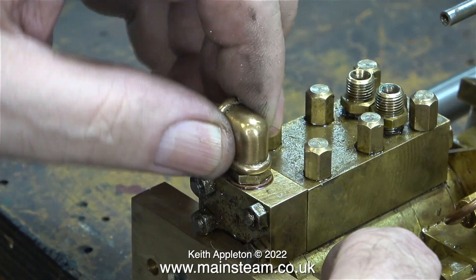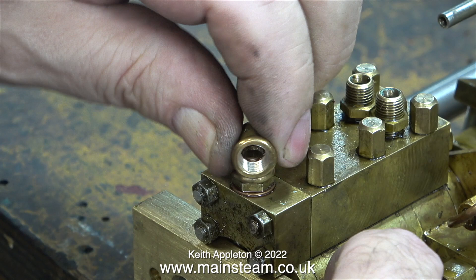What I intend to do with this steam pump is have short pieces of pipe fitted with union cones and union nuts all pointing in the right direction. That way I can use link pipes from the water supply and steam supply, which will make the job of piping the engine much simpler.